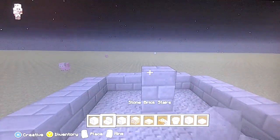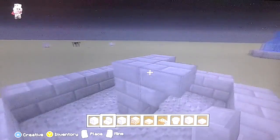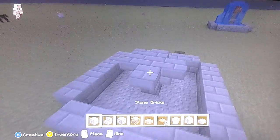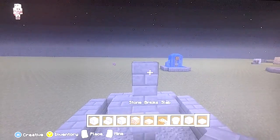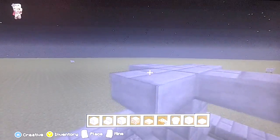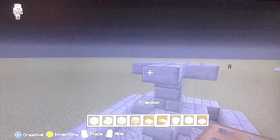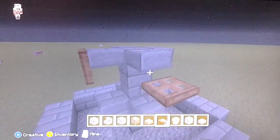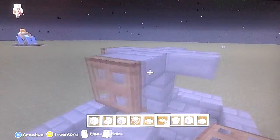Go up two blocks like so, and then place upside-down stairs on all sides. After that you want to go up two more, get some stone brick slabs and place them like so. Then get some trapdoors, put them up here — they should land on here — and just put them up.